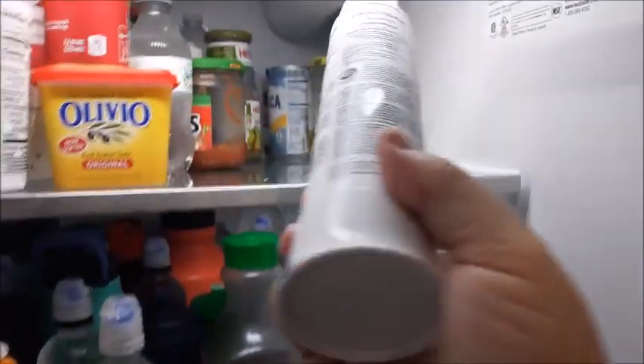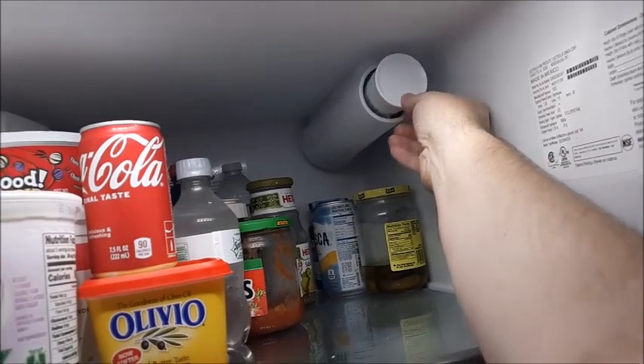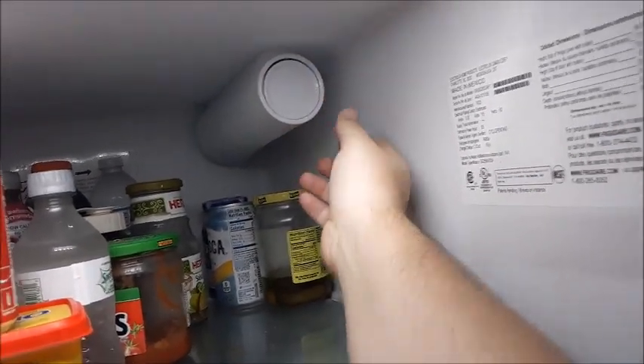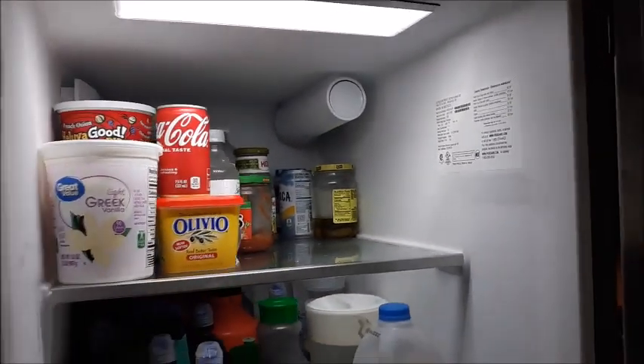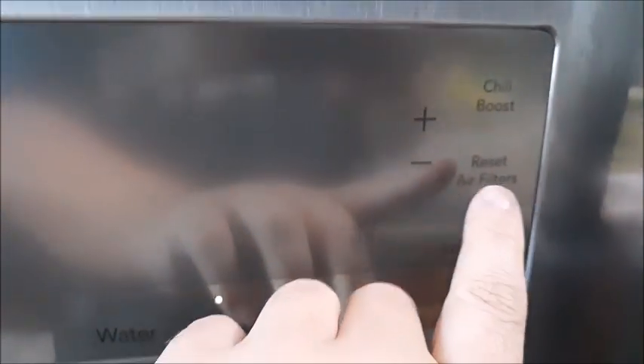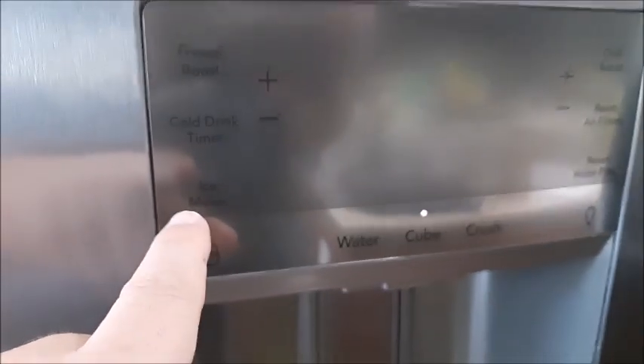Once you've replaced it with a new one, go ahead and put it back in and it'll pop back in. Then you want to reset the filter — just like you did before, you tap it and reset the filter. I think it automatically puts the ice maker back on.